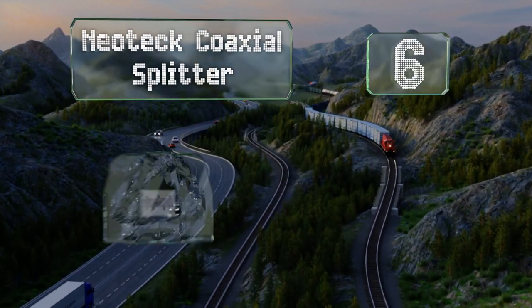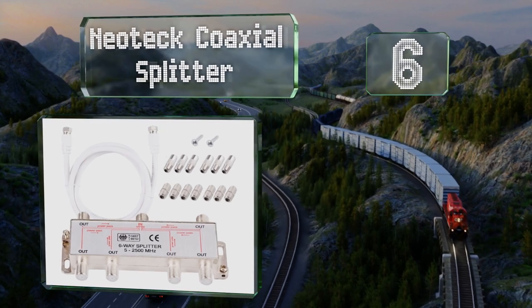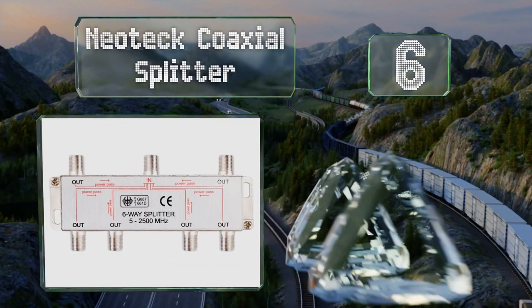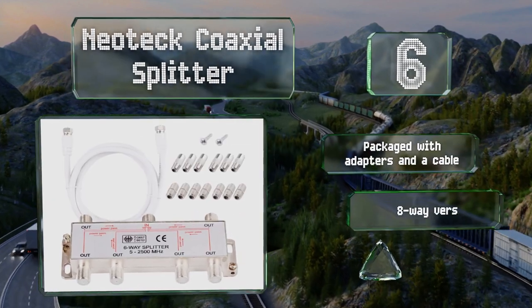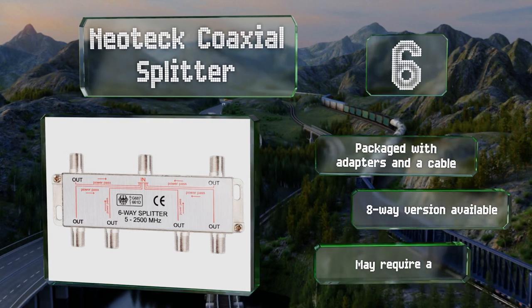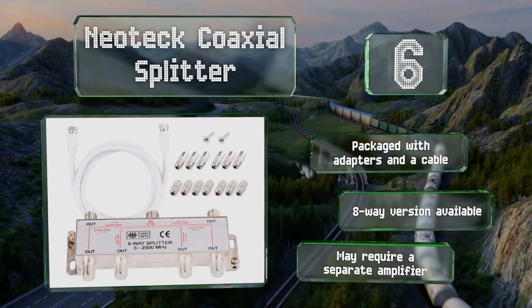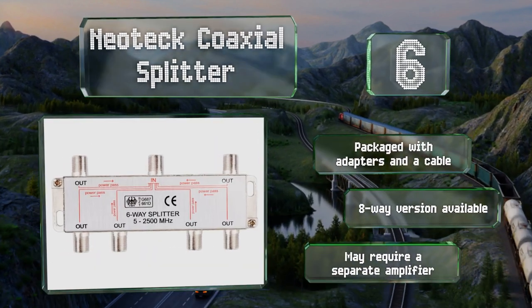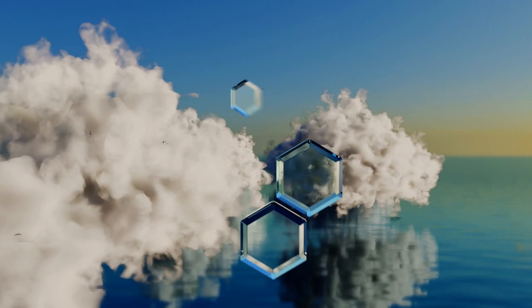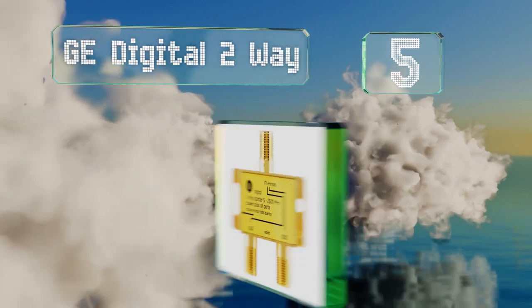Moving up to number six, the Neotech coaxial splitter is good for those who have many televisions in their home. Having more outputs does increase the insertion loss across each port, but it's preferable to daisy chaining multiple units, which tends to reduce the signal strength even more. It's packaged with adapters and a cable, and an eight-way version is also available; however, it may require a separate amplifier.